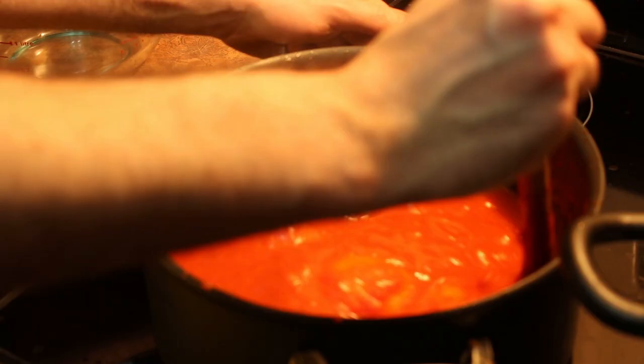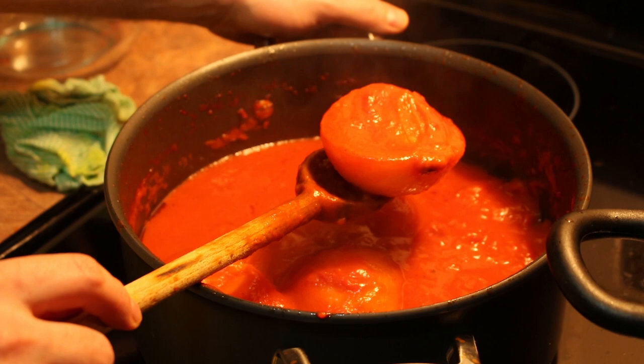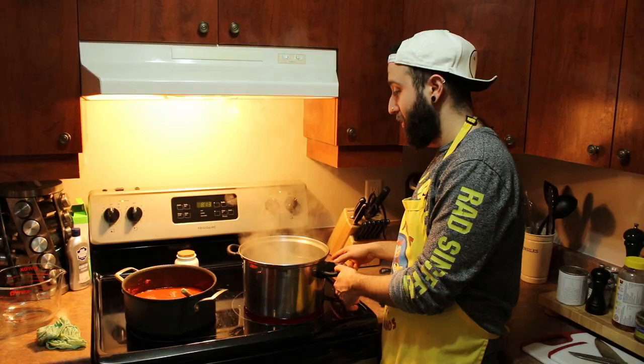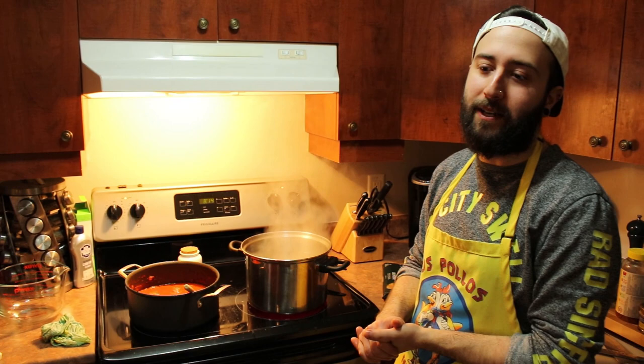We're going to keep it going just a bit longer because I like it a little thicker. Looking at the pot now, the onions are translucent and cooked through — all that goodness has escaped into the sauce. The sauce is ready. We're going to take out the onions — do with them what you will as long as they're not in the sauce — and then get ready to cook the pasta.